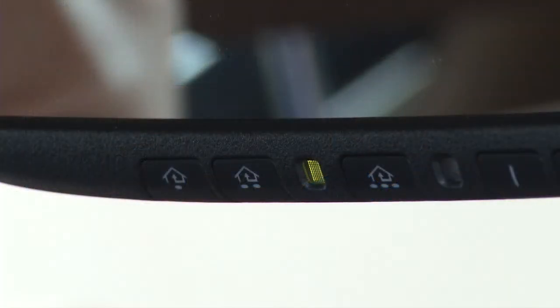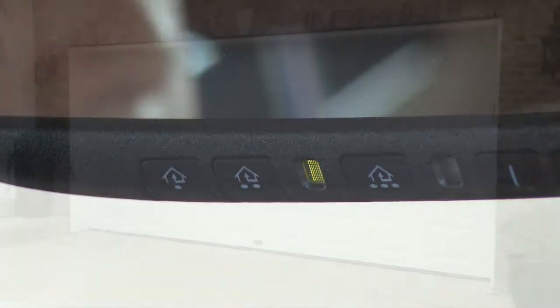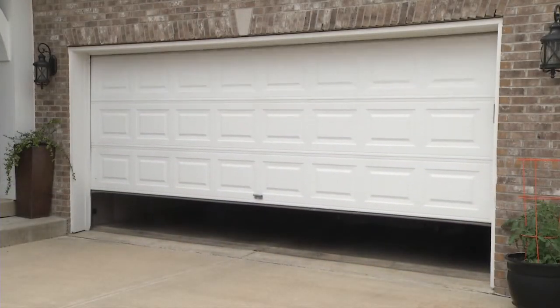The process can be done by yourself, but it's even easier if you've got two people. Now your garage door opener is paired to your HomeLink system. Press the button just to test the connection and make sure that your door does actually open.